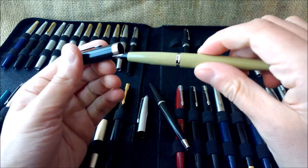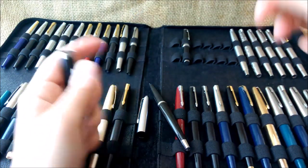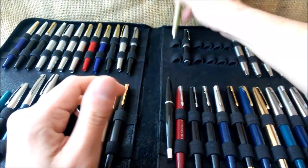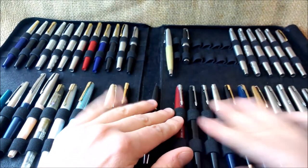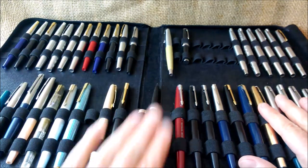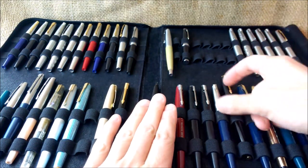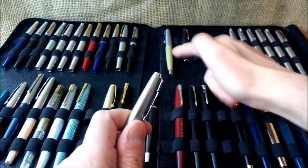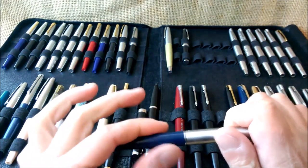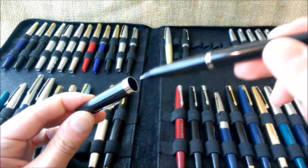If you put the Moon Man 80 cap on it, it doesn't secure at all. I think this is quite a poor decision: if you have a pen that is interchangeable with a more vintage pen that is quite nice, why not make the pen fully compatible? For example, if you had a vintage Parker 45 with no cap, you couldn't use this cap on it because the clicking mechanism is not the same.